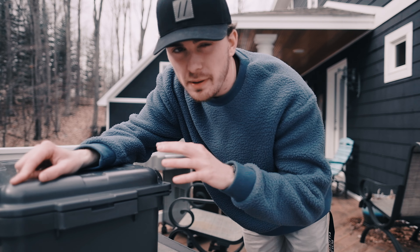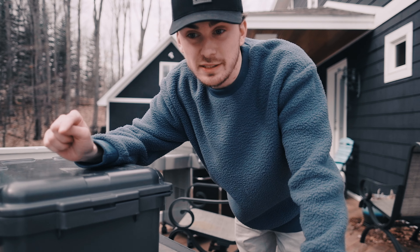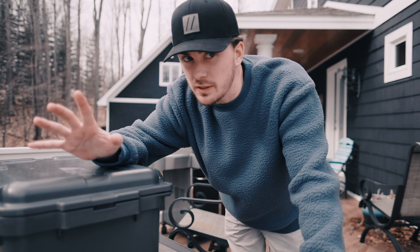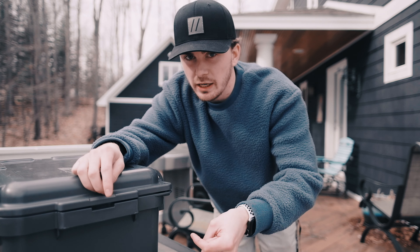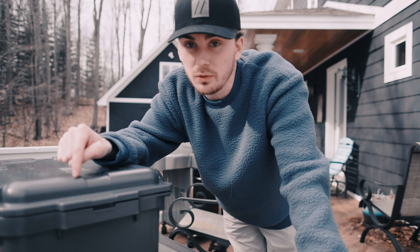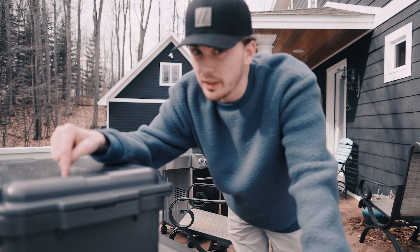What makes this box convenient and special is not the box itself — it's the bags. It's bags I use in unison with this box. I've created a three-bag system I use in unison with all of my camera gear.